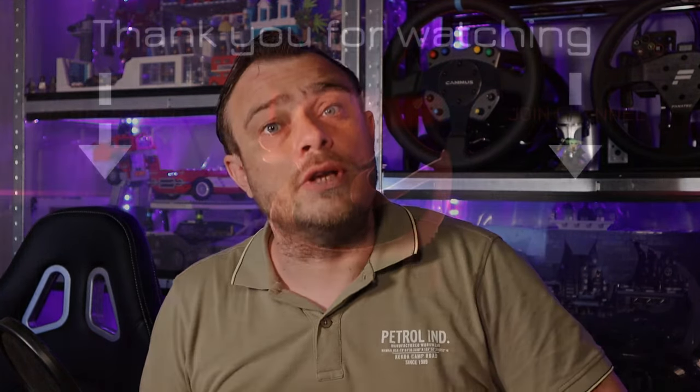Thank you all for watching. I hope you got something from this video — leave a like if you did. You can also use the affiliate links I have for certain manufacturers and voucher codes to get a reduction. I will see you all next video. Bye!